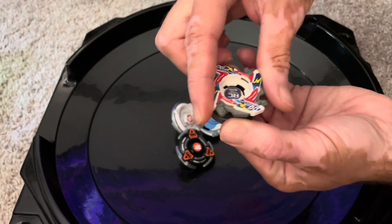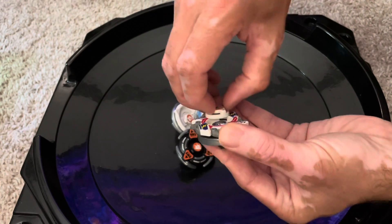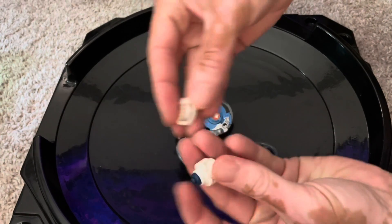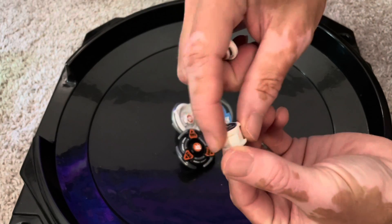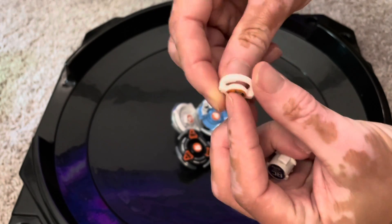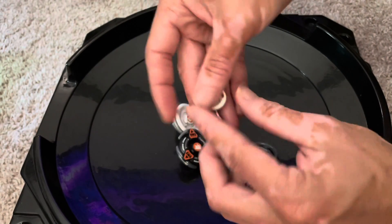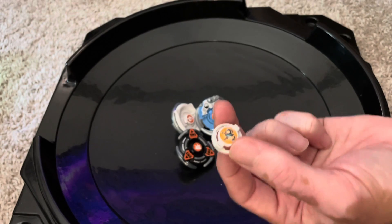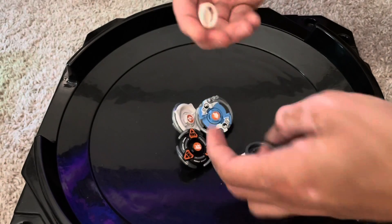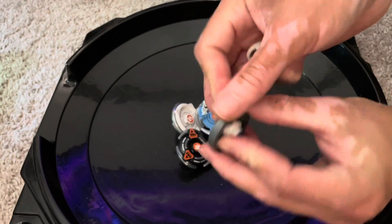I would say X looks pretty similar to HMS as far as the actual system goes. Obviously there's no bursting with HMS unless something breaks, which is an issue. The fragility issues with HMS usually boil down to two parts: the running cores have these tabs on them that can break, and the bit chip — not a very thick connector, so face bolts were definitely an upgrade. These can break and replacing them is not easy. You can't just buy these, so you either have to buy another HMS beyblade or go the 3D print route, which is what a lot of people are doing now with the running cores and the bit chips.